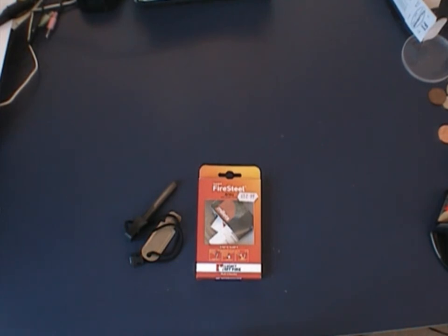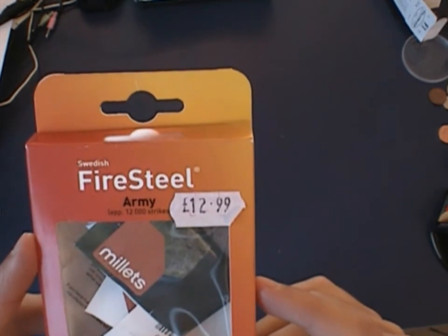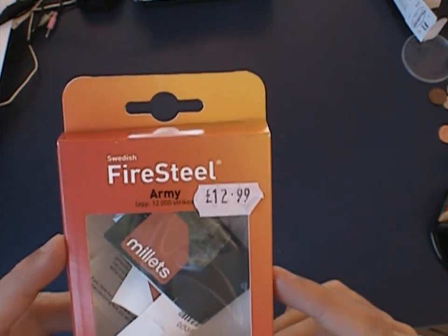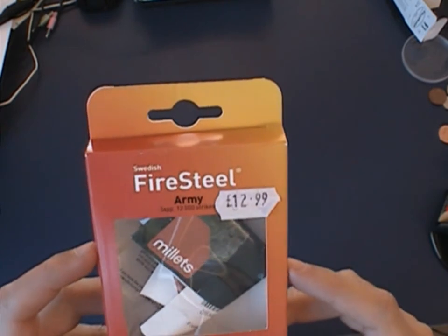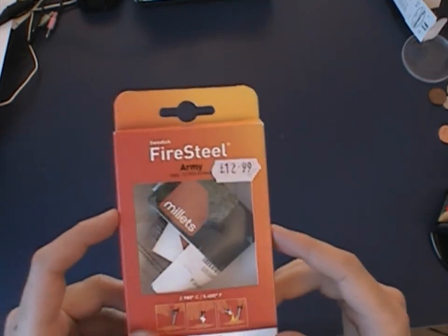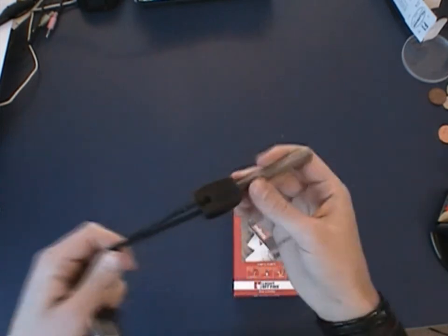Hi guys, this is Tim. Here I have the Light My Fire fire steel - it's the army version. There are two versions: the Scout and the Army, and the Army is the bigger one. Here's the price - I paid 13 pounds for it at Millets. That's a lot of money for a fire steel; I don't know if I would do this again. That's the box, and on the back there are instructions and it says what it is.